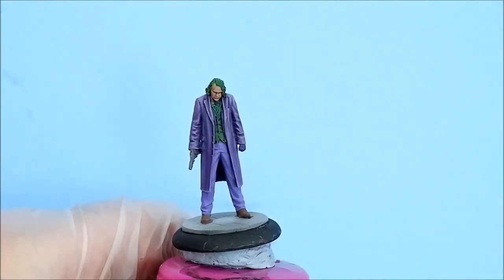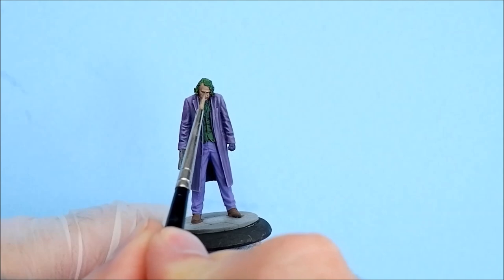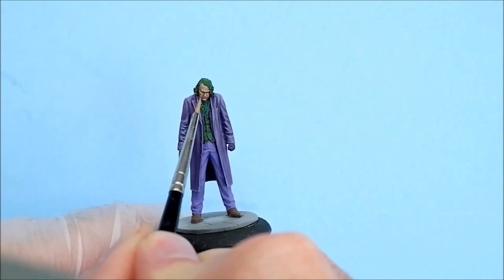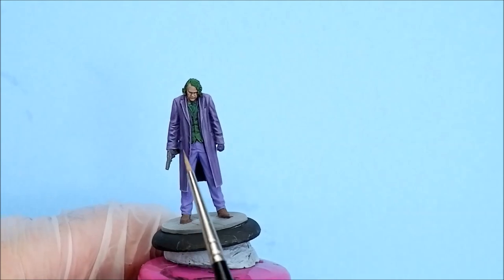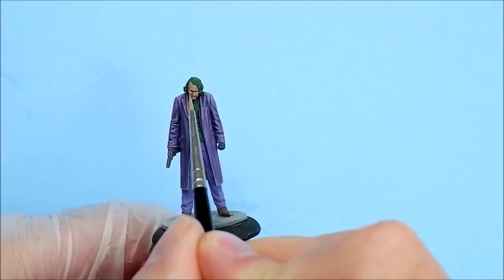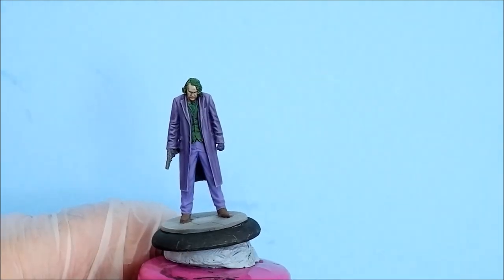Onto the face and the makeup. You don't have to do the flesh tones but that's my problem really. What I've got is Rakarth flesh. I'm just going over where I've been with the skin tone, doing a line from the inside corner of the eye down the cheeks on both sides, doing the cheekbones. I'm not concerned about the eyes because they're going to be quite dark around there, and the brow. I'll do a couple of patches on the forehead as well — two coats there.